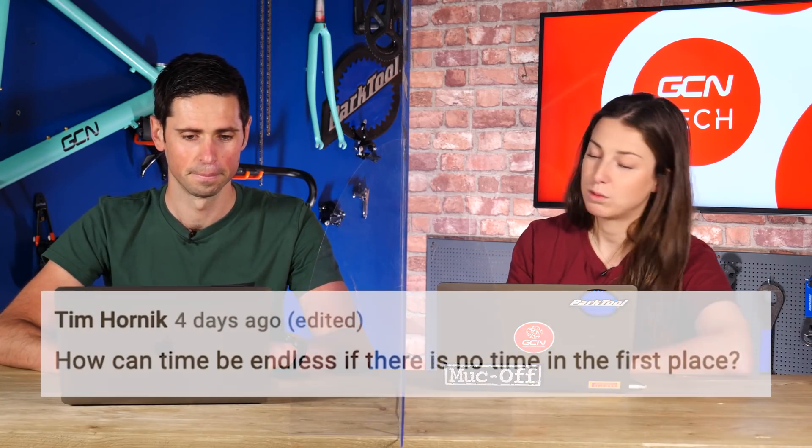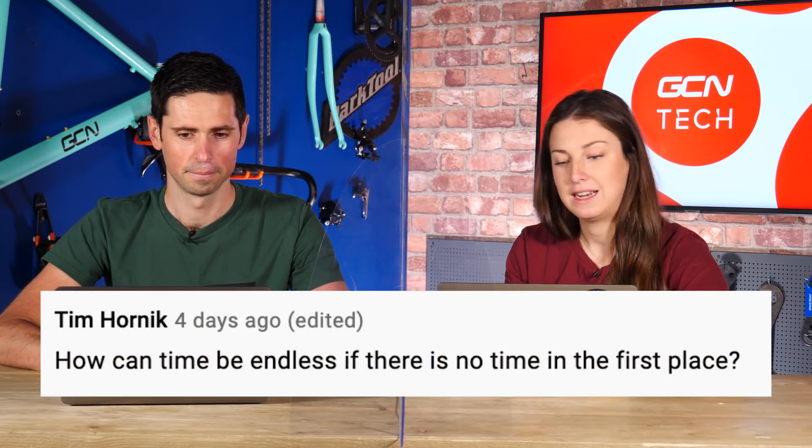Next question is in from Tim, and this one is for Alex: how can time be endless if there is no time in the first place? Alex says he's not entirely sure about the ins and outs of it, but it's just a cool phrase he likes to say.